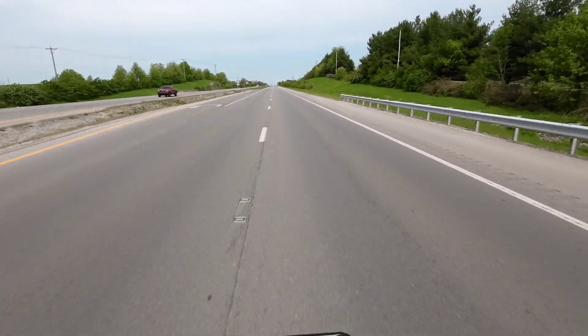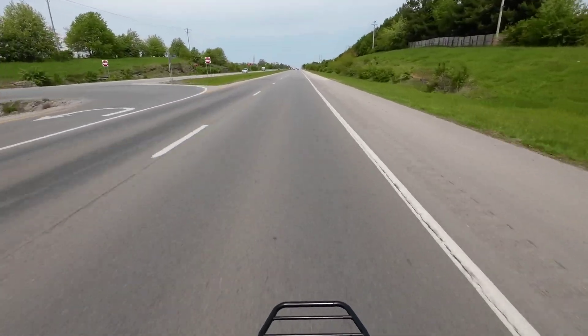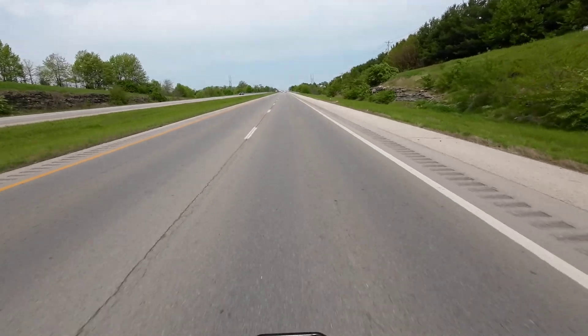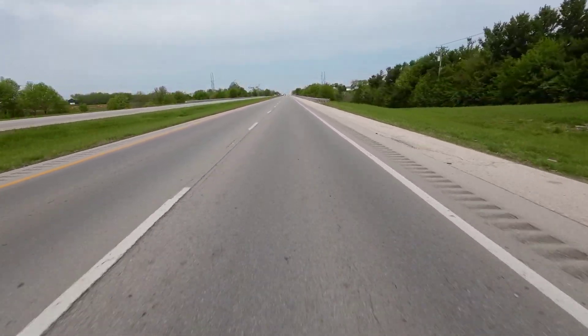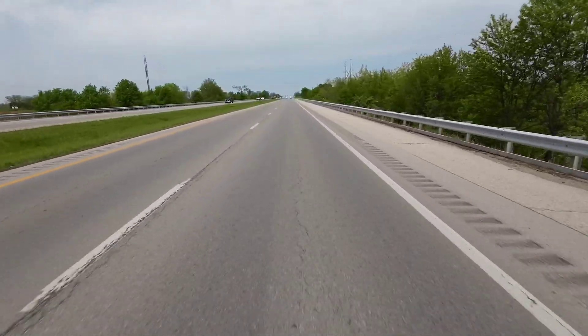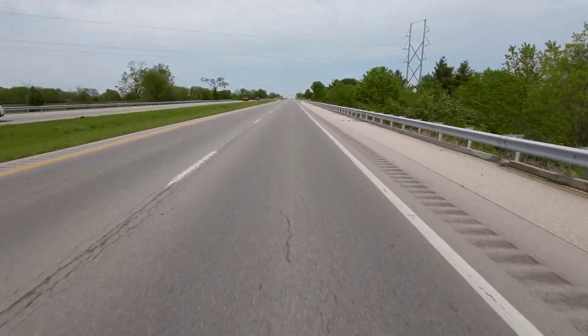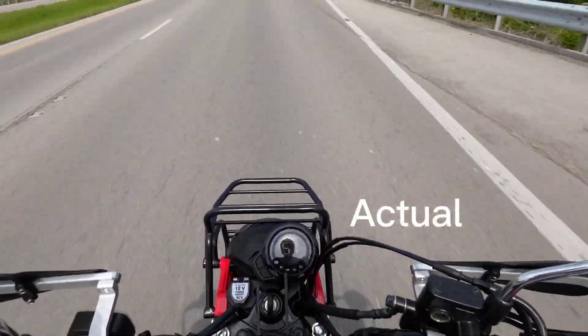All right, fourth gear, wide open throttle, heading up this hill. We've got an indicated 56 already — see what we get to at my designated stop position. Looking down right now: 57, so that's 59 indicated.